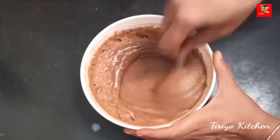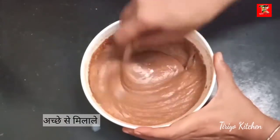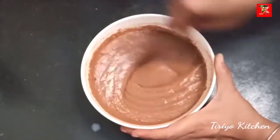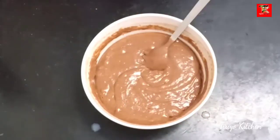Now, let's put it in the baking powder. This is the baking powder.